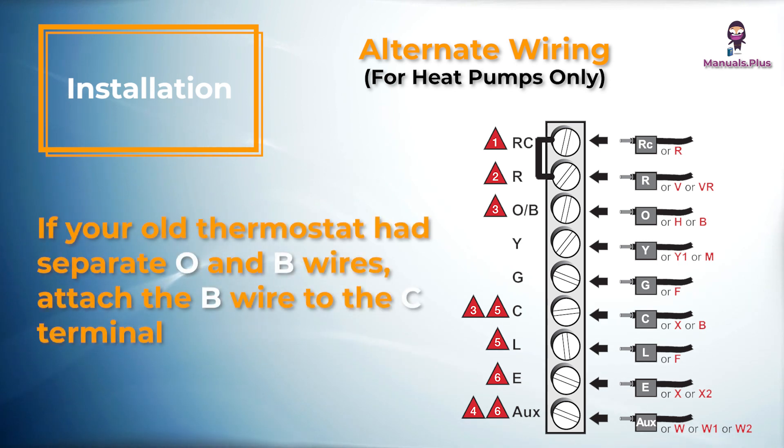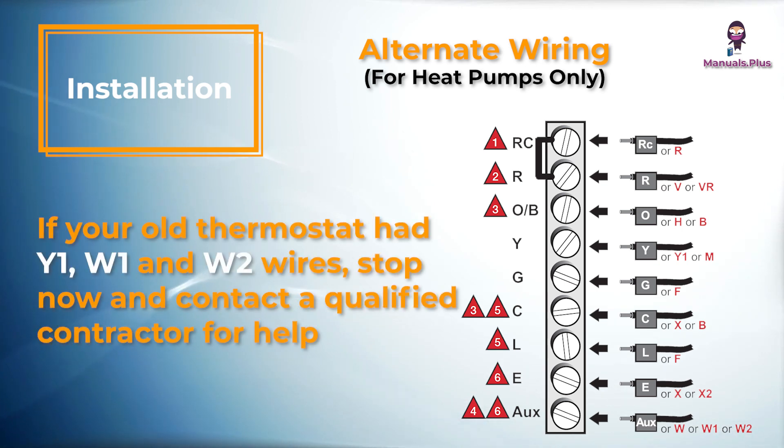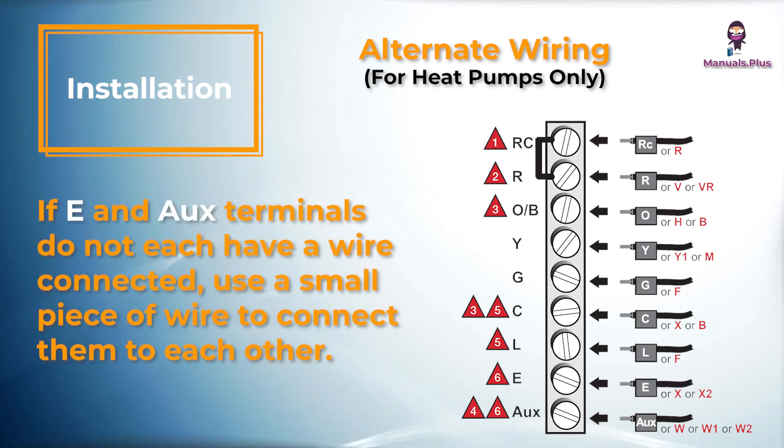If your old thermostat had separate O and B wires, attach the B wire to the C terminal. If another wire is attached to the C terminal, stop now and contact a qualified contractor for help. If your old thermostat had Y1, W1, and W2 wires, stop and contact a qualified contractor. If the L terminal is used, the C terminal wire must be connected. Contact a contractor if there is no C wire. If E and AUX terminals do not each have a wire connected, use a small piece of wire to connect them to each other.